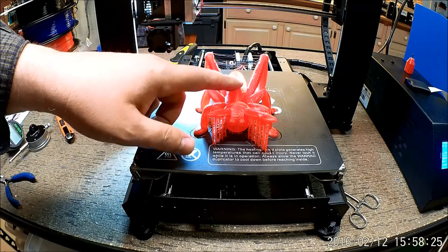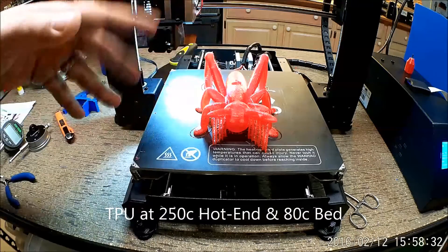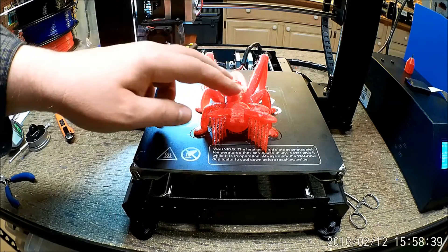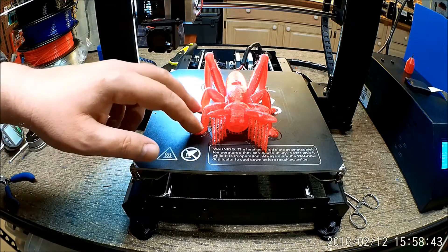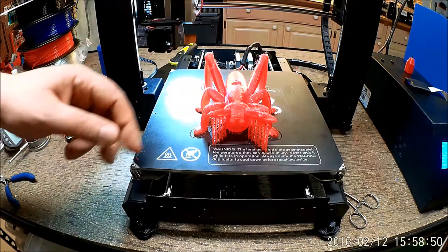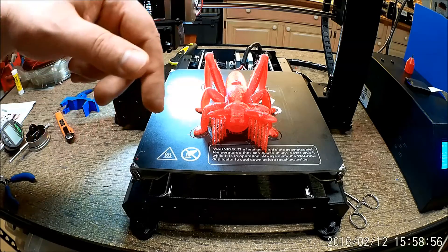I used TPU filament, so it's actually rather pliable. You can see a little bit of stringiness left over. I did a time-lapse of it — it took about four and a half, maybe five hours to print. I did it with about 5% infill, so it's pretty much hollow inside, but with a little bit thicker shell so it'd be resilient for being played with by a bunch of five-year-olds. Let's take a look at that, and then we'll come back and talk more about the bug.